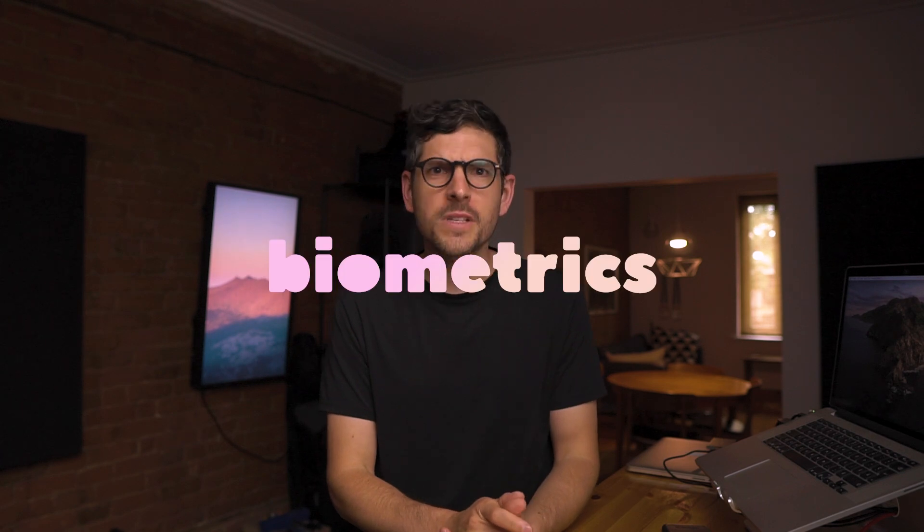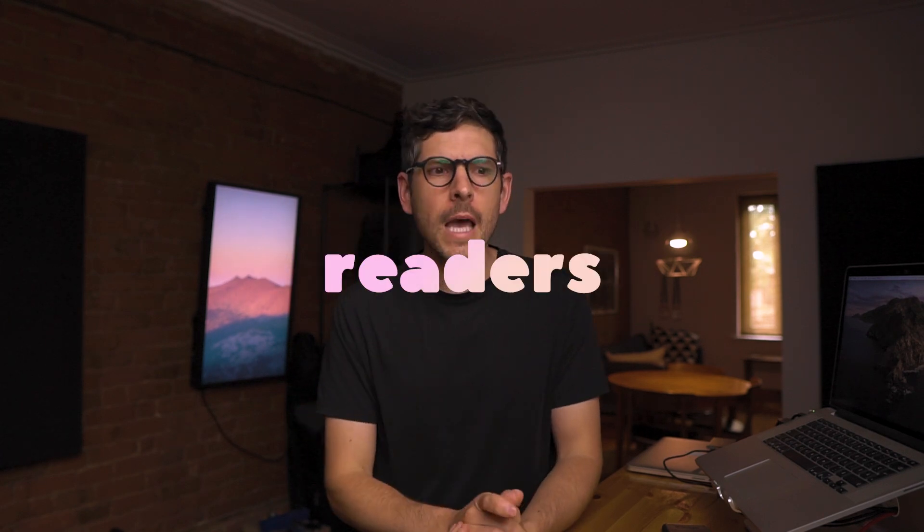Hey guys, I'm Sun. I'm a privacy and security researcher and you're watching The Privacy Guides. Today we are talking about biometrics, specifically fingerprint readers, and how one can use these fingerprint readers without using our fingers.